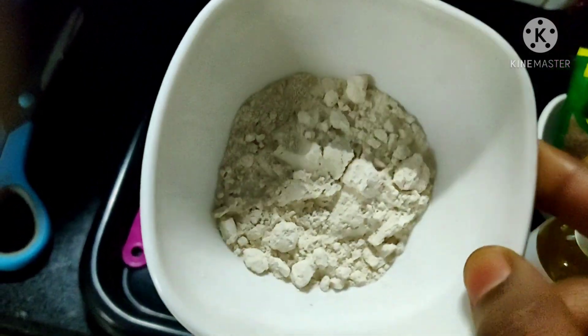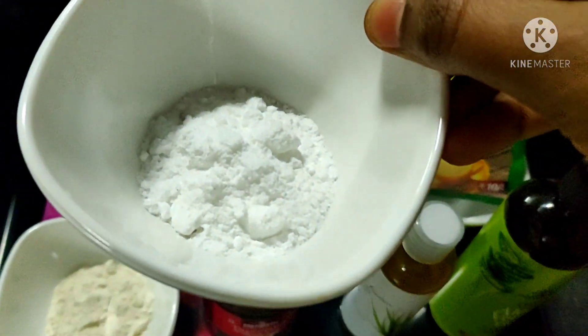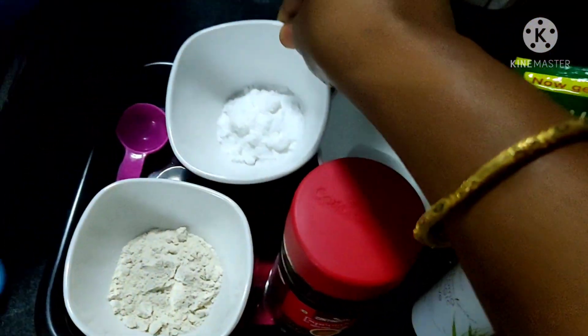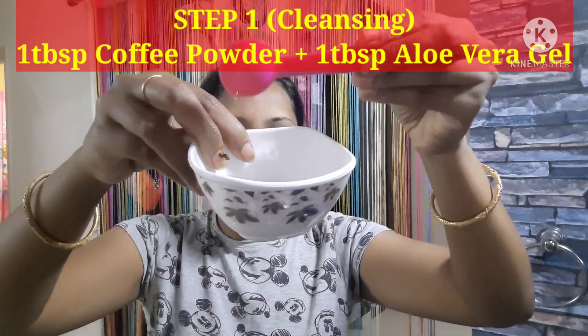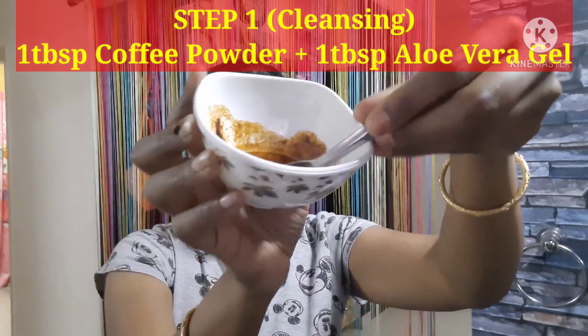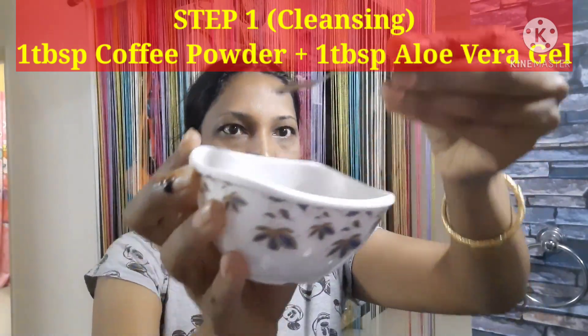We will also use wheat flour. We will add sugar — if you have brown sugar, you can grind it and use it as a scrub. Now I will mix 1 spoon of coffee powder, 1 spoon of olive oil, and 2 drops of juice, and mix them together.